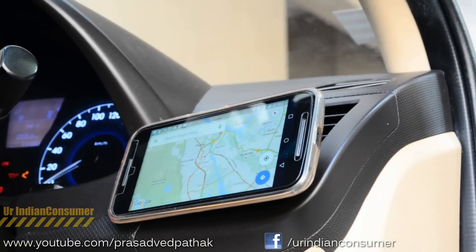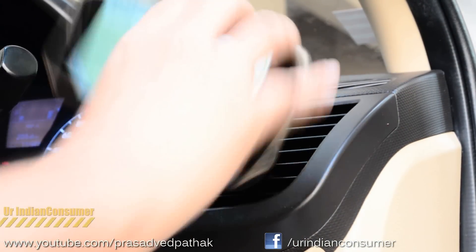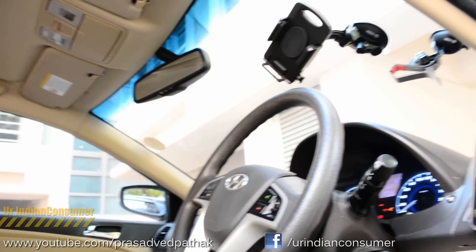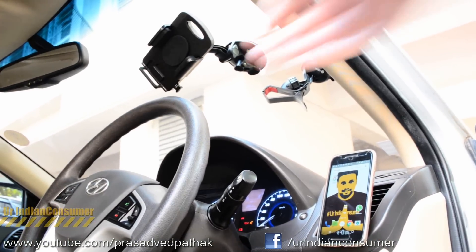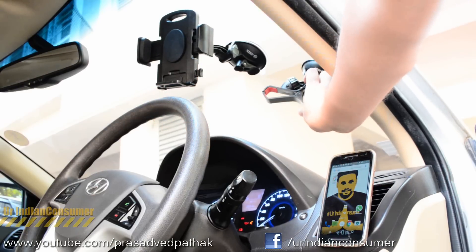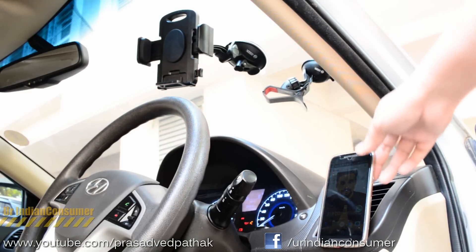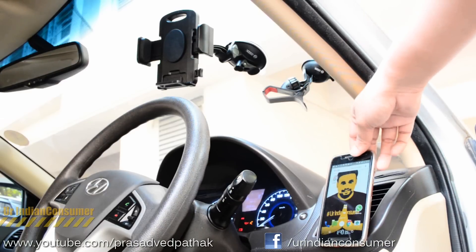Today we saw three different types of mobile phone car holders by Zook, and I must say I really liked all three of them. The quality Zook is managing to provide is really commendable — quality products at affordable rates, and I really appreciate that. Links to buy these products will be mentioned in the description below, along with all other essential links.